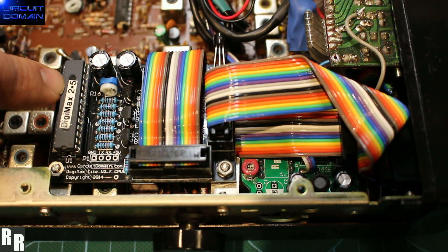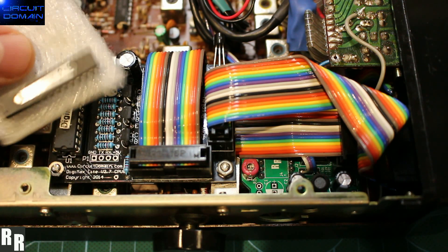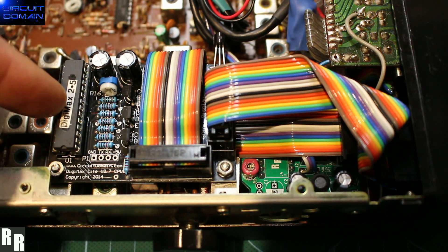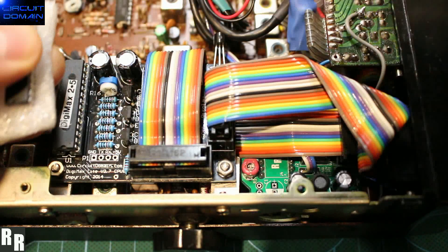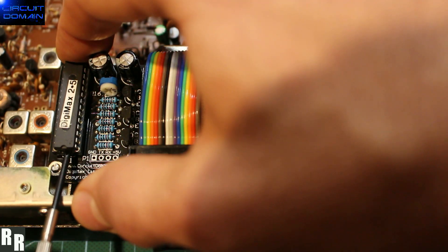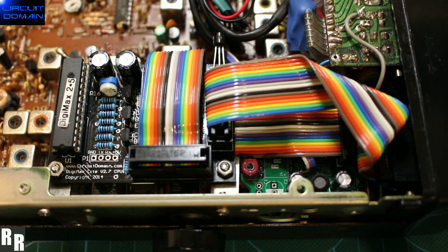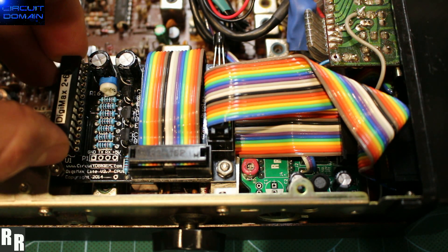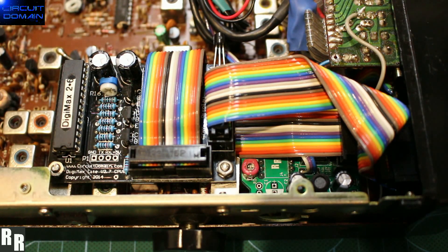Upgrading from version 2.5 up to the latest version 2.6 from Mac at Circuit Domain with his Digimax version 2.6. If you have a version 2.5 with hardware version 2.7 or greater, all you really have to do is just switch this MCU — plug and play, straight in. Simply remove the old MCU carefully, take that out, and replace with the updated version which now supports 5KC.